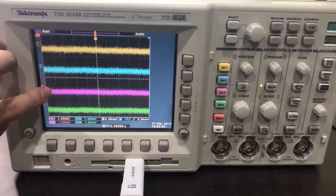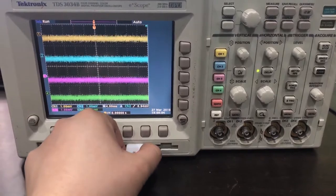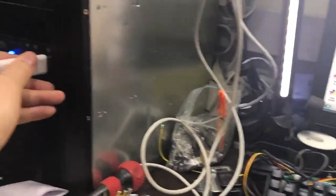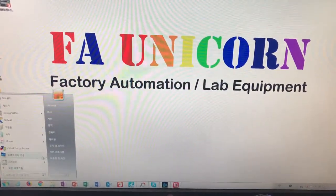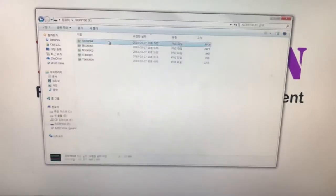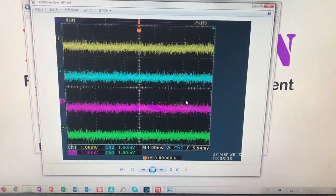You'll see it's copying to USB. It's got four channels and there are many signals here, so it might take a moment. All right, it's finished. Unplug that and mount it onto my computer — and here it is. This image is exactly the same as what's on the screen.